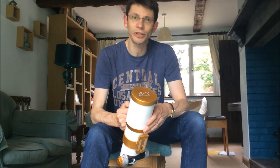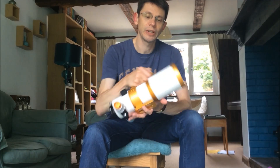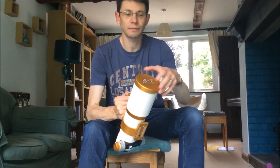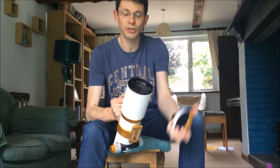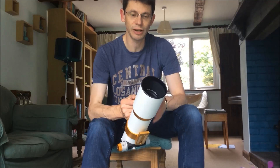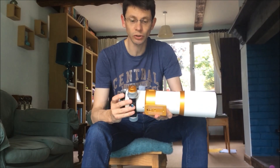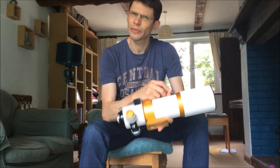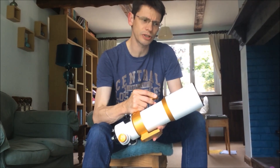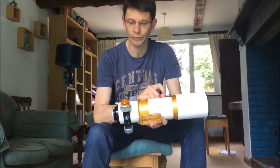Hi, this is my review of the William Optics GT81. So this is what you get. It's a triplet apocromat, meaning it's got three elements in the objective, 81 millimeters in objective diameter. It's very nicely finished like all William Optics scopes. Quite substantial — it weighs probably about four and a half kilos, quite a lot more than you'd think it would to look at.